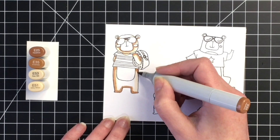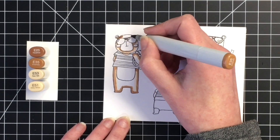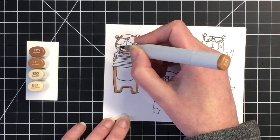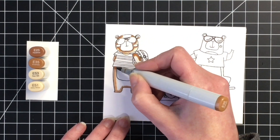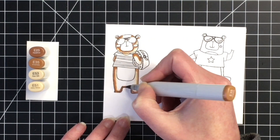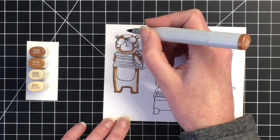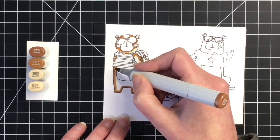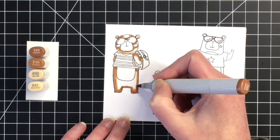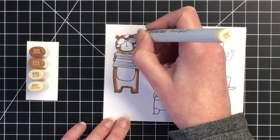I've already gone ahead and jumped into the coloring. I'm going to color each of the bears in a different color combination of browns. I thought that would give you a sense of how you could color them up a little bit differently. For the first one, my darkest color is the E23, my darkest midtone is the E35, my lightest midtone is the E53, and then the E51.